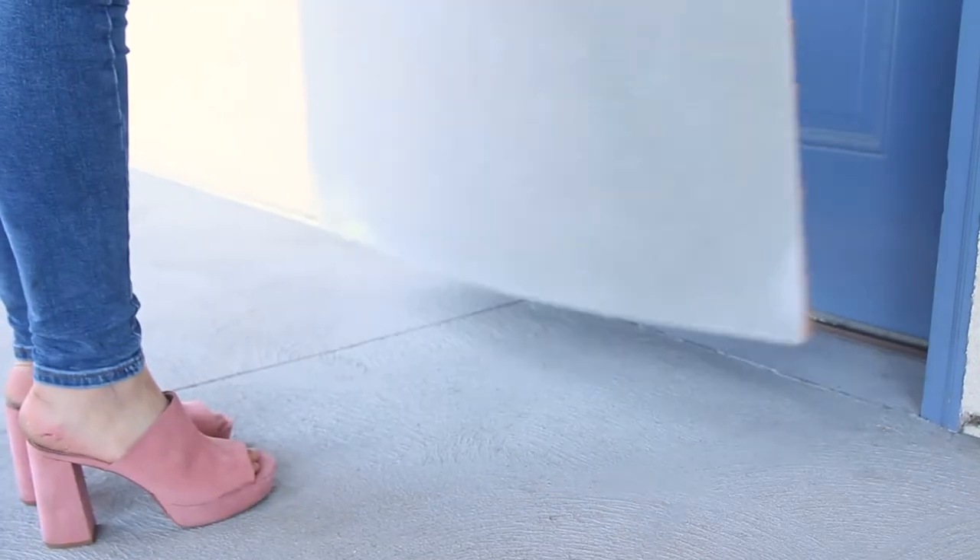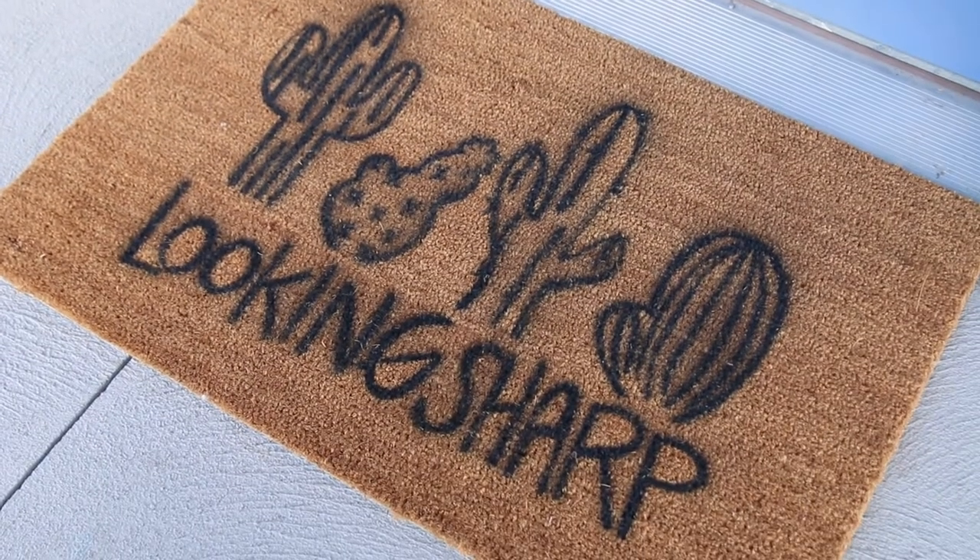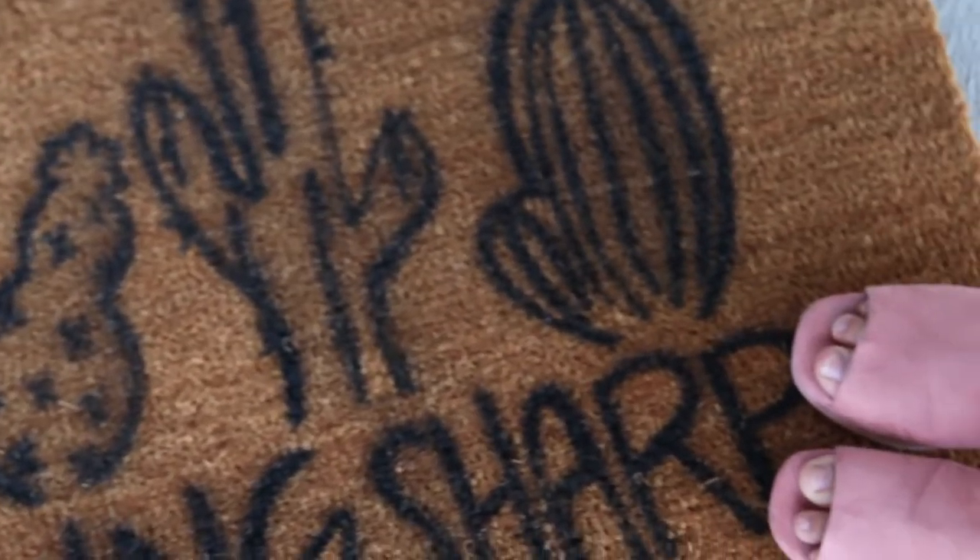I was having the hardest time finding a cute doormat online so I thought I would make one myself, and I'm so happy I did because I think this turned out really cute.